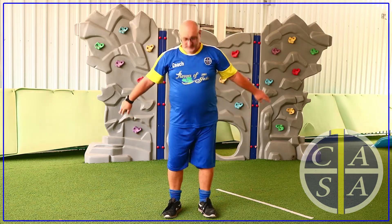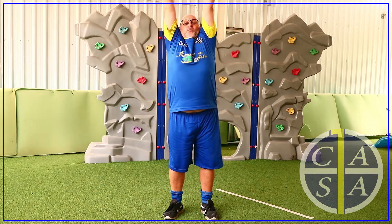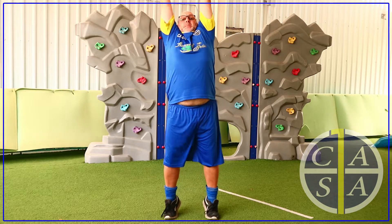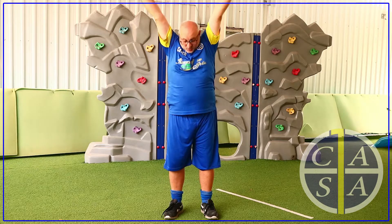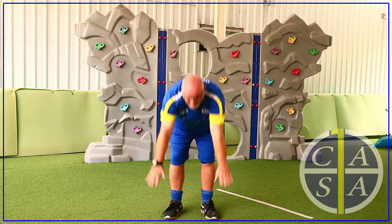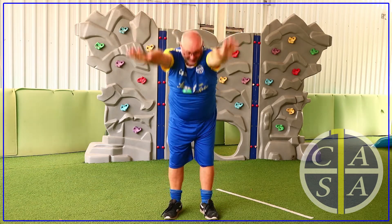We will start with some stretches to begin the warm-up with. Let's stand up and with both arms reach into the sky on tippy toes, then bend down and touch your toes. Let's do this five times slowly. Mummies and Daddies, making sure that you're doing this too.